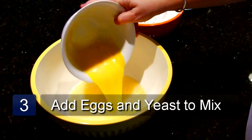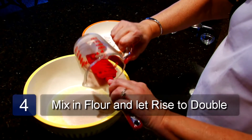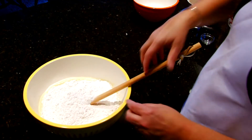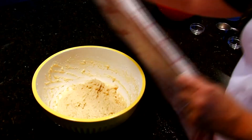Now we can add the eggs and the yeast. Mix in the flour until completely mixed in. The dough will be very, very sticky, but don't let that worry you. Cover it and let rise until double.